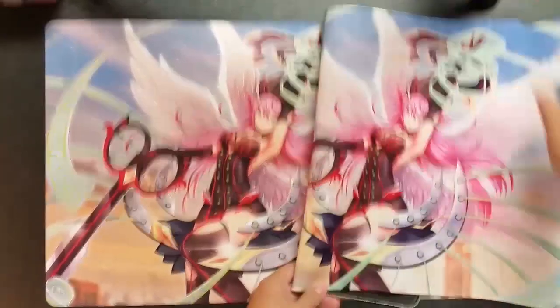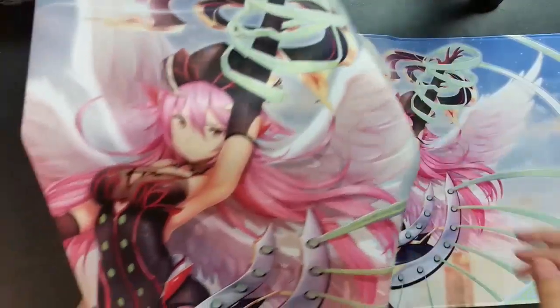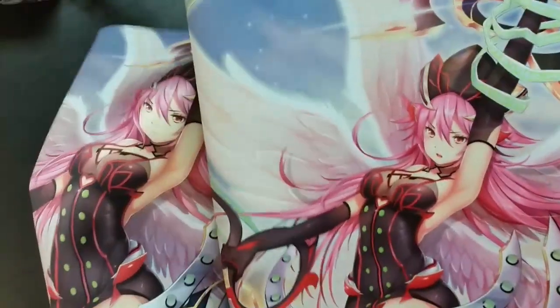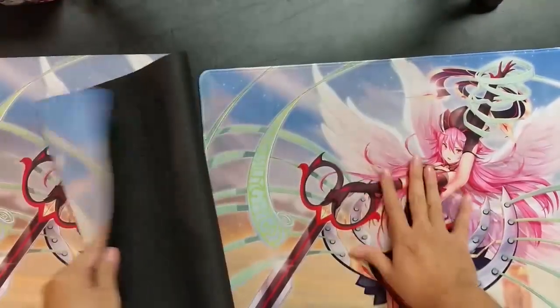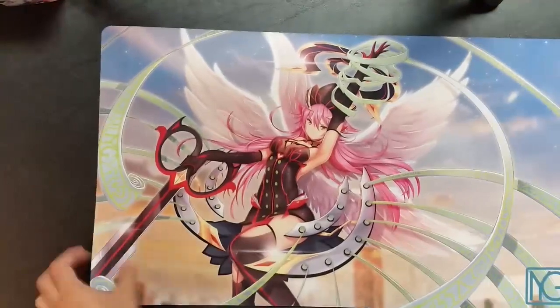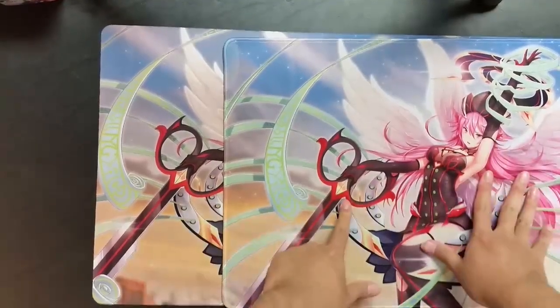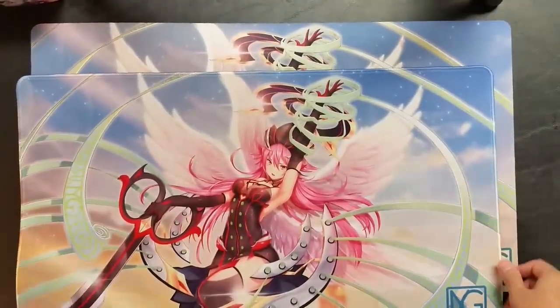What's different between these two mats, other than the stitching and heavy duty build? They actually have different artwork. On the normal mat, Gabriel has a regular expression, while on the limited mat she has a different expression. Also, the art is more centered on the limited version, which you can see by comparing the ribbon placement.